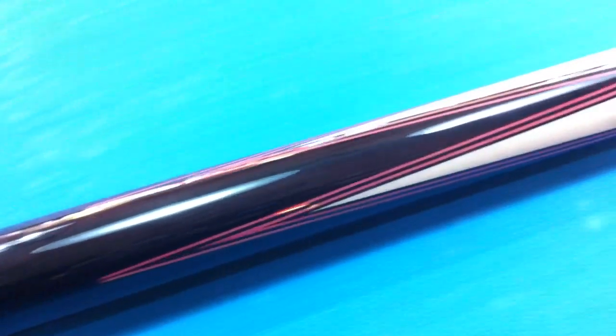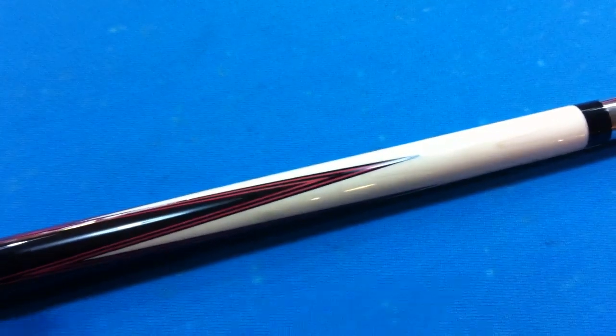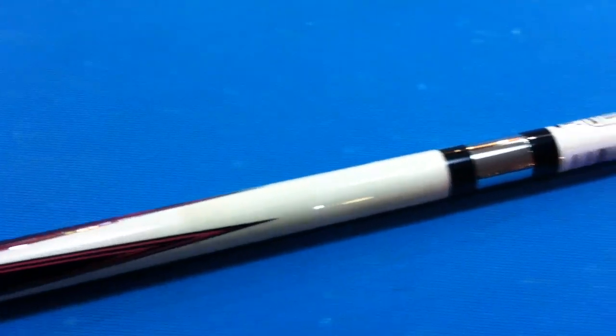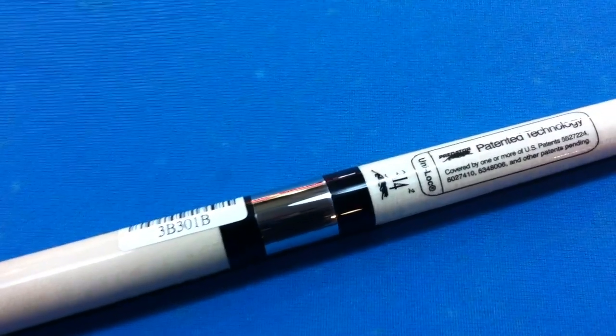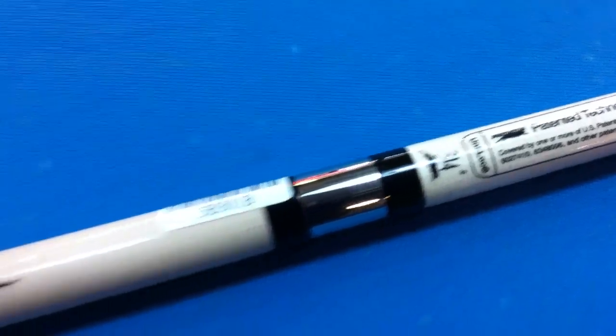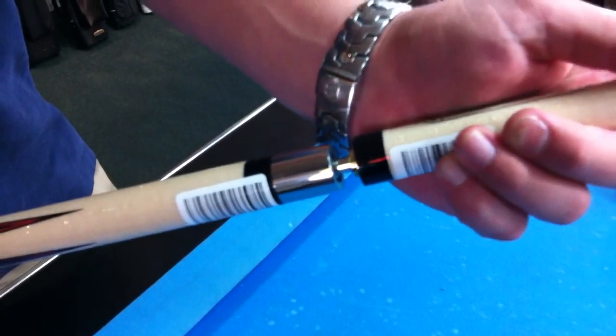It goes into four star splice points with red veneers. The maple forearm does have the 314 Predator shaft. It has the unilock joint, which makes it super quick and fast to get it on and off.